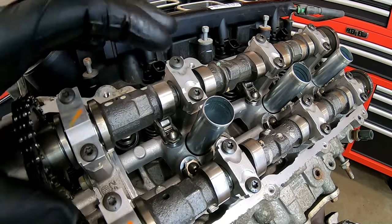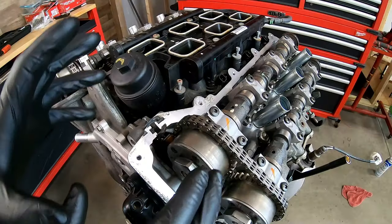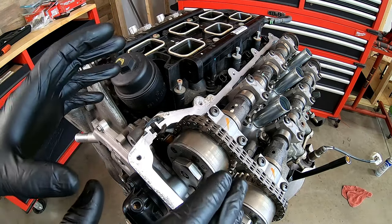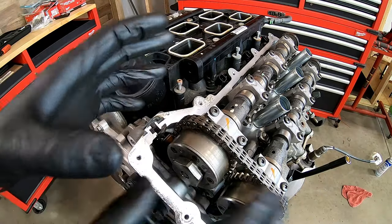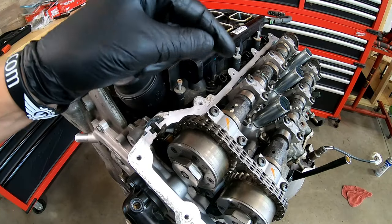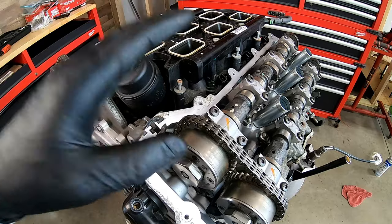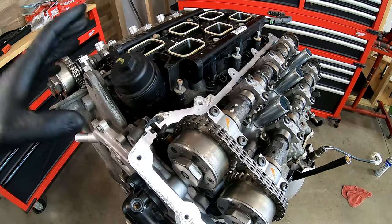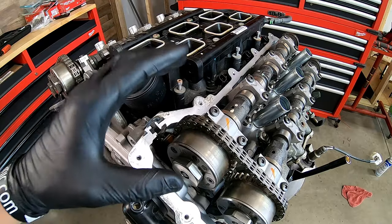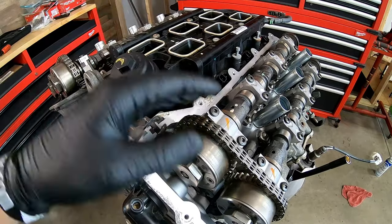Before we get into this repair, let's talk about what we're going to replace and how many. We tore this down for a reason — we either got a misfire, a noise, or all of the above. Hopefully you diagnosed it to which side, and that's the side you tore apart. Let's say it's the left side — we've taken it apart and found which rocker arm is messed up. Do you replace just that one? No. Don't just replace one. There are 24 in this engine, 12 on this side alone. That one failed, and there's a chance another will. So at the bare minimum, do the 12 on the side you've got torn apart. If you can afford it, do the other side too — knock out all 24 if possible.